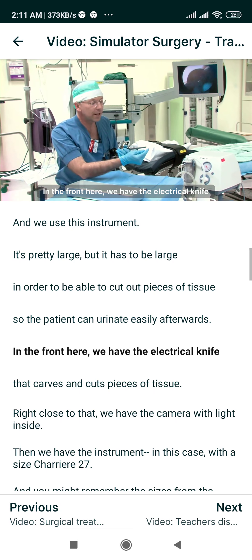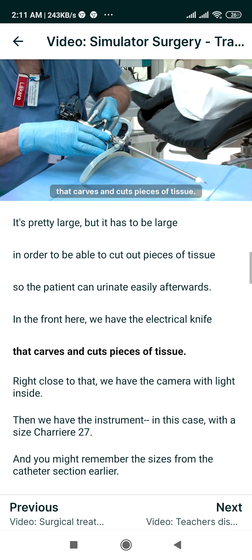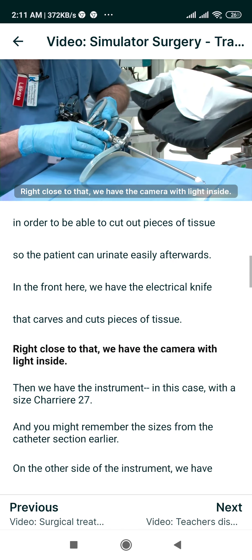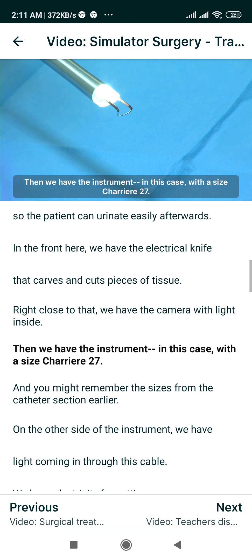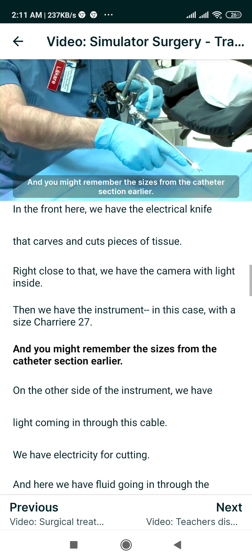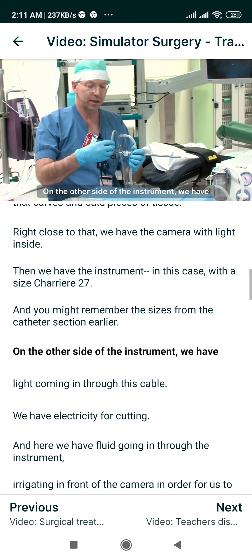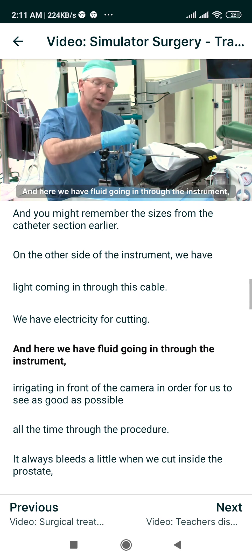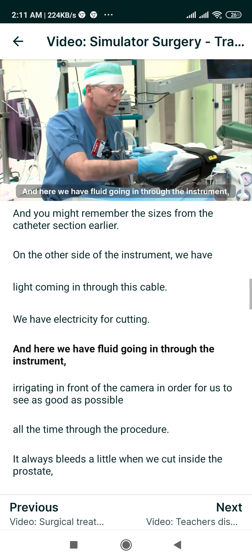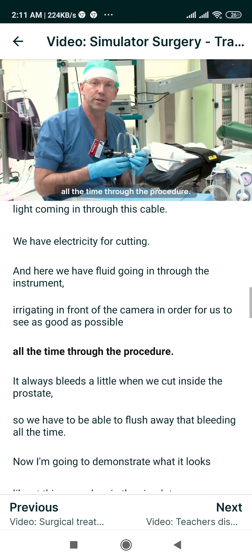In the front here we have the electrical knife that carves and cuts pieces of tissue. Right close to that we have the camera with light inside. The instrument in this case has the size Charrière 27, and you might remember the sizes from the catheter section earlier. On the other side of the instrument we have light coming in through this cable, electricity for cutting, and here we have fluid going in through the instrument, irrigating in front of the camera in order for us to see as clearly as possible throughout the procedure.